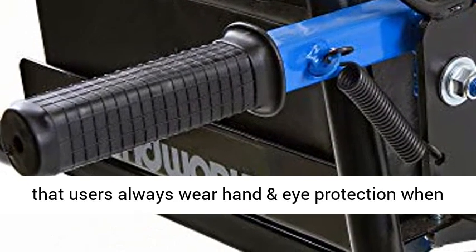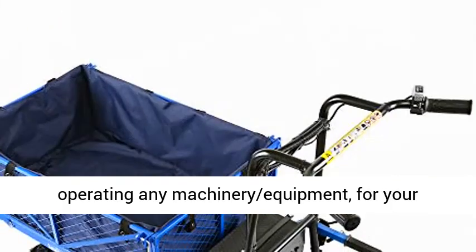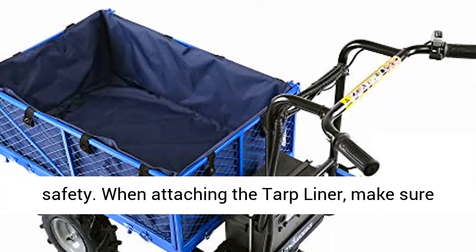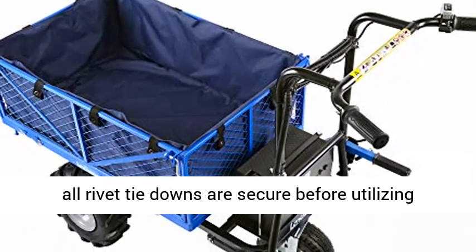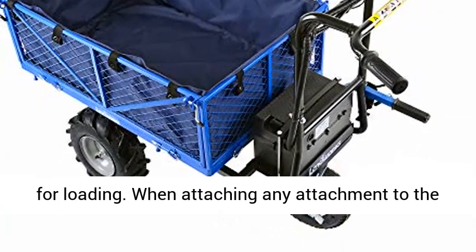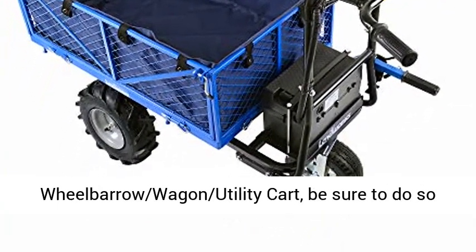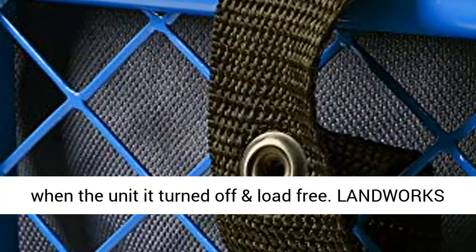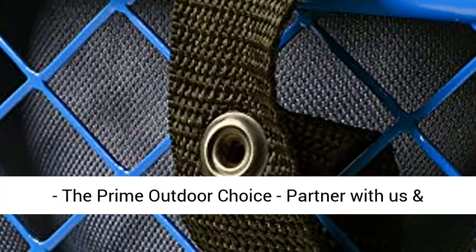Safety and proper use: we always recommend that users wear hand and eye protection when operating any machinery or equipment for your safety. When attaching the tarp liner, make sure all rivet tie-downs are secure before utilizing for loading. When attaching any attachment to the Wheelbarrow Wagon Utility Cart, be sure to do so when the unit is turned off and load free.